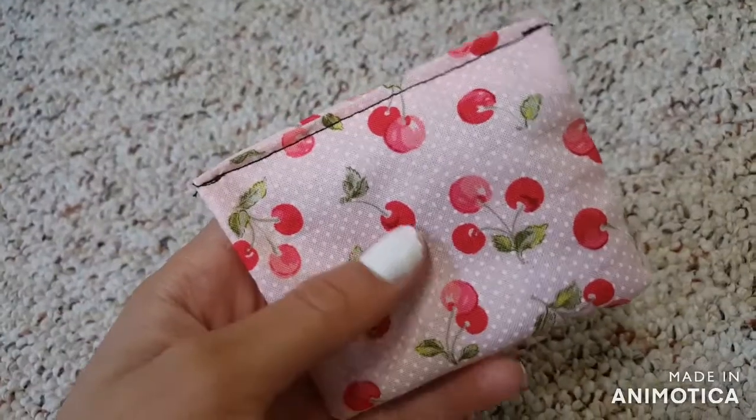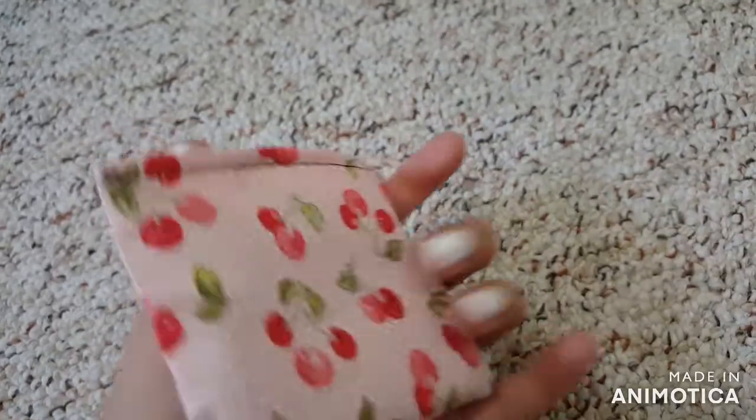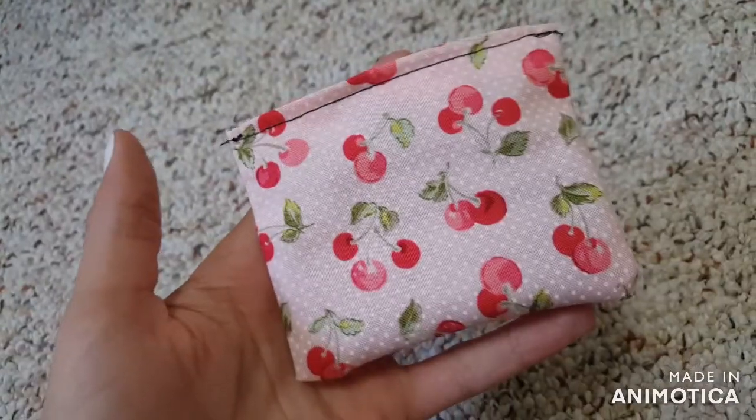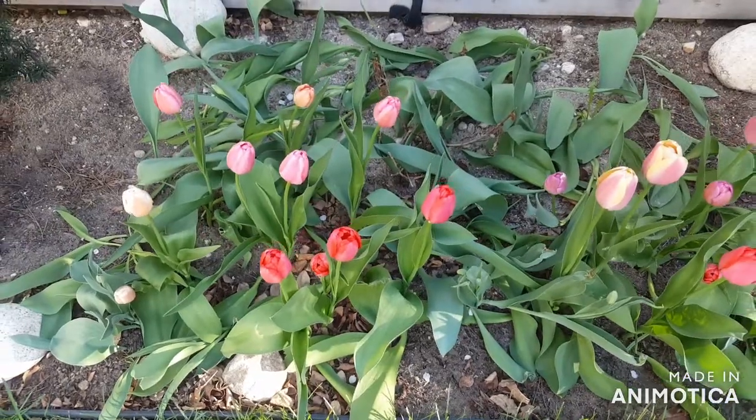It smells so good and I think it's so cute — it matches my room! Let me know down in the comments if you make this, how it turned out, and what flowers you used. Now let's get on with the next craft.